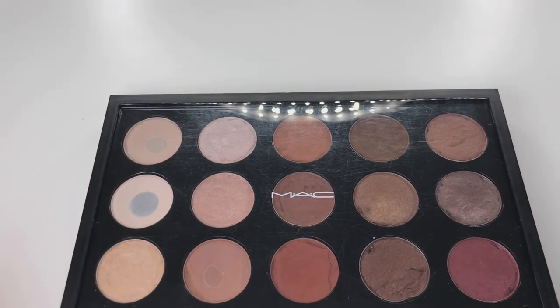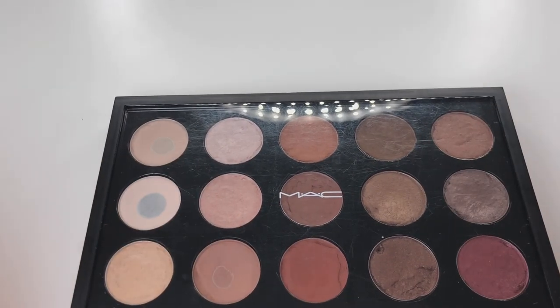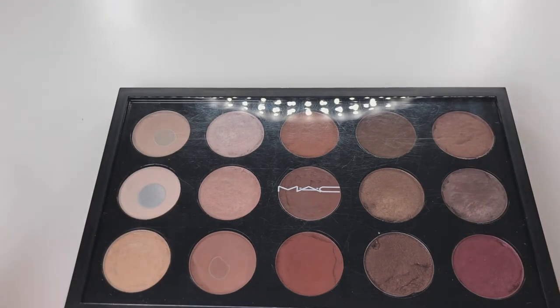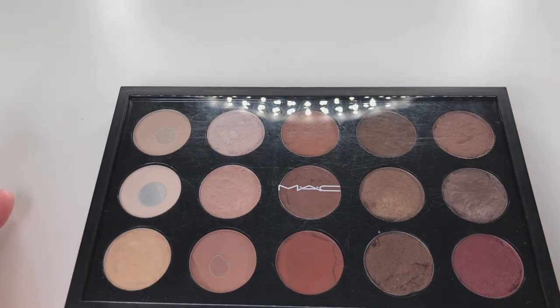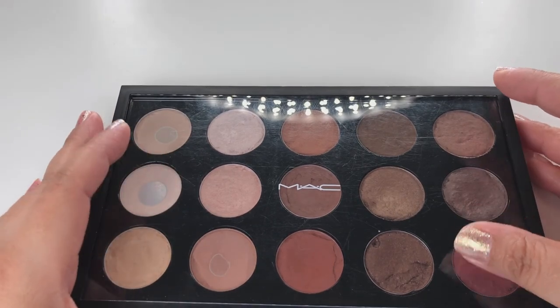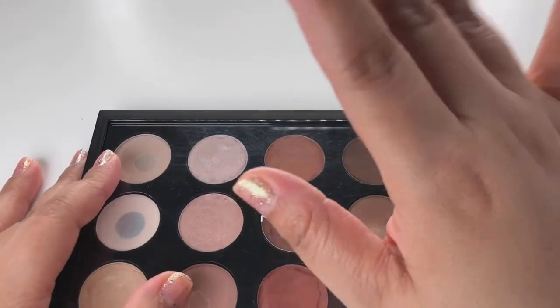Make sure you check out my TikTok — I forgot to mention it at the beginning because I was so focused on the palette. I also made a TikTok for you guys. Follow me on Instagram at Barbara Loves MAC, and I do have a Twitter and Snapchat too. Thank you so much for watching and I'll see you guys in the next video. Bye!